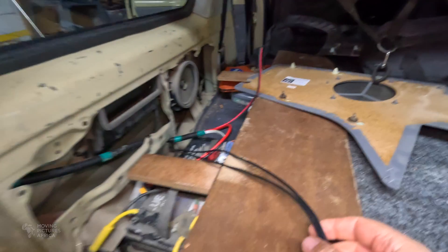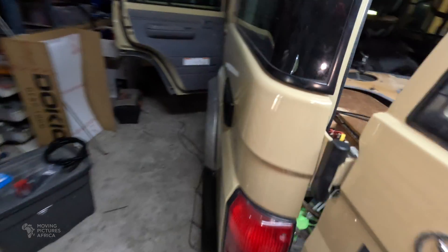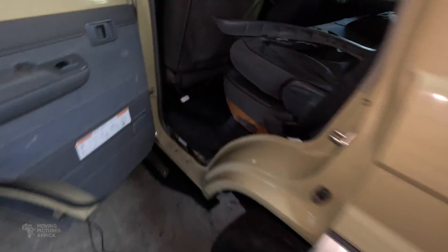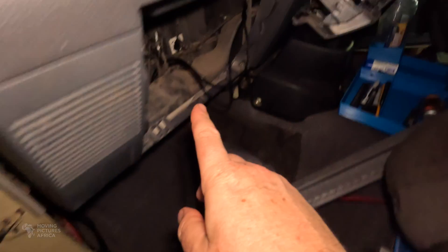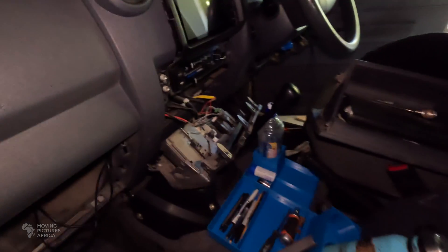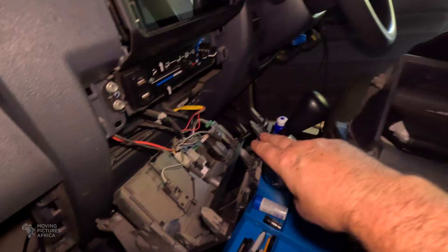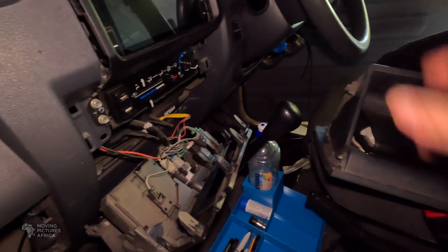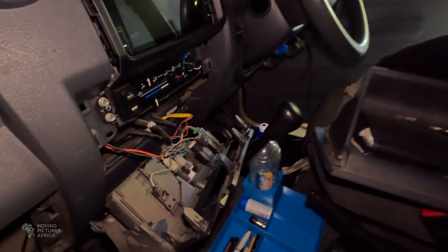Now it's on to the interior. These two two-core wires are going to activate the relays, so I've run them all the way along the bottom, over here, up behind the dash. It's a bit of a mess in here at the moment, but I've got space for one switch in this piece and another switch to the right of the steering wheel. I'll wire everything up then put everything back together.